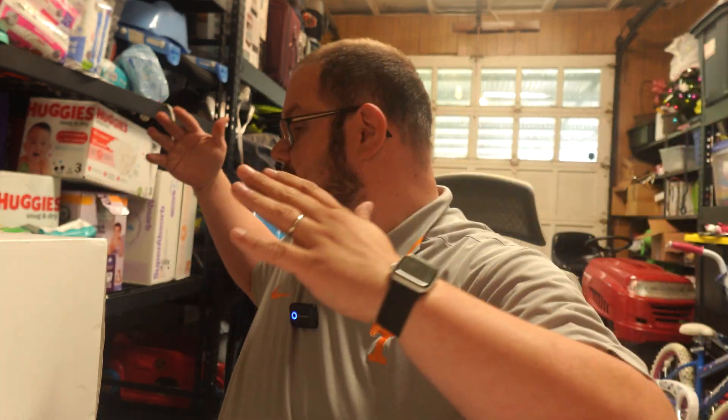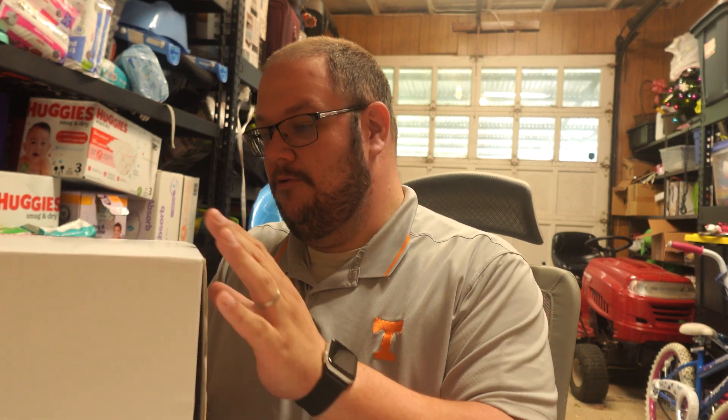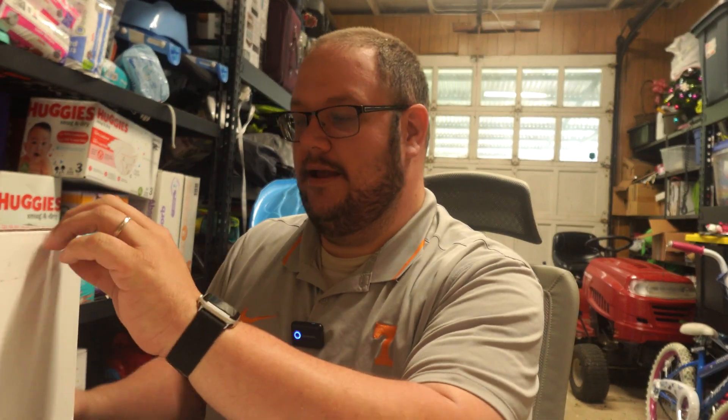We're out in the garage today so forgive the mess — it's a garage, what do you expect? I got a package today and we're excited to open it. Check this out: Tempest weather station. Let's open it up and get it unboxed so y'all can see what we got here.